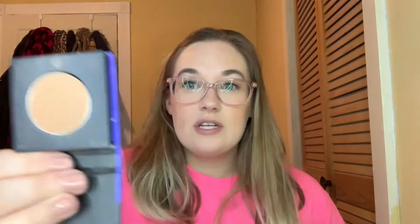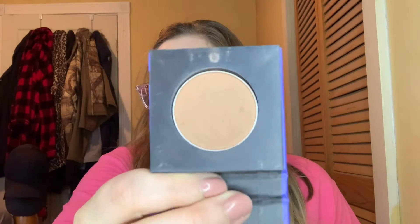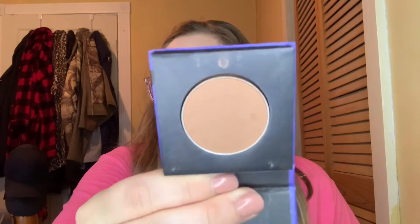I hit my goal on three products from January. The first one was the Sugar mini bronzer in Woody Wonder. I did end up using this 10 times like I wanted to. It's a pretty good bronzer, but I am going to be putting this up for now until I get it rotated and work on it again.